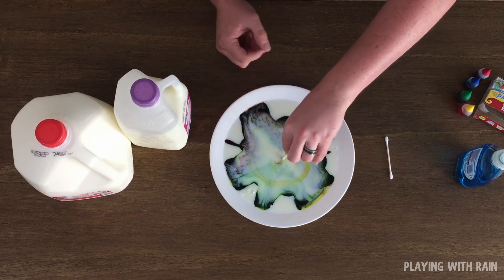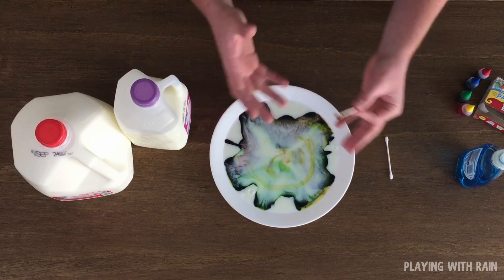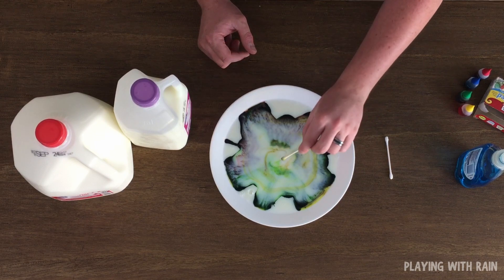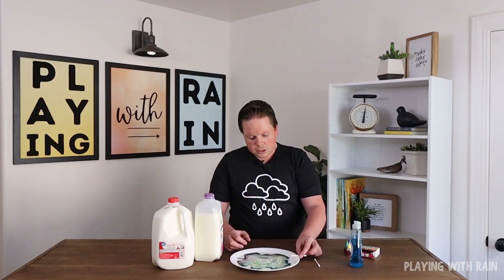That soap, once it interacted with the milk, started to push those molecules around. And because the food coloring was right there sitting in the milk, it just got pushed all around — you're able to see that reaction happen pretty quickly. As I put this back in, the reaction does start to slow down a little bit. Eventually, once all of those molecules have gotten to the resting point where they want to be, they're just going to sit there and it won't do much any longer.